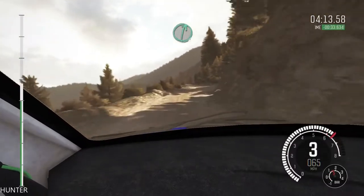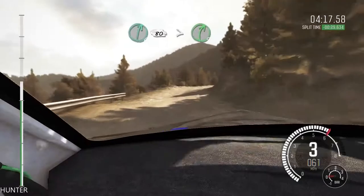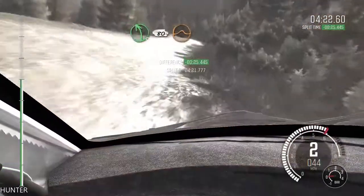Right 6, left 6, 80, right 6, continues for 100, continues for 80, and tightens 5, left 5, bad camber, 80, crest jump maybe.